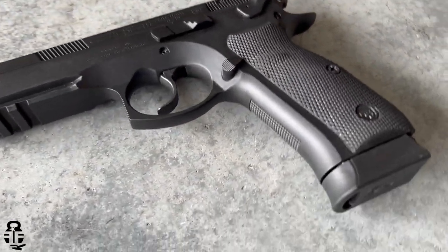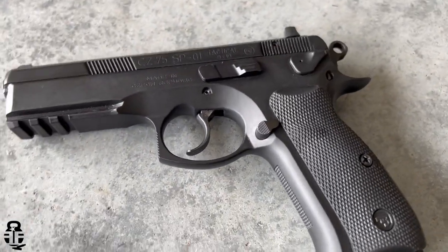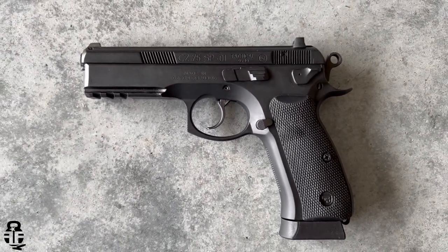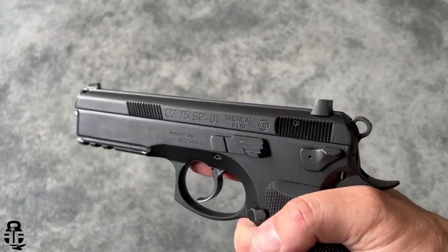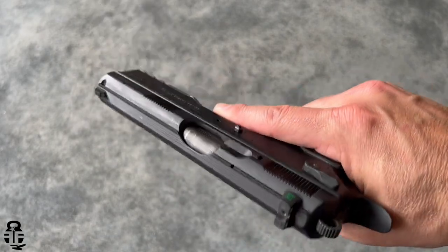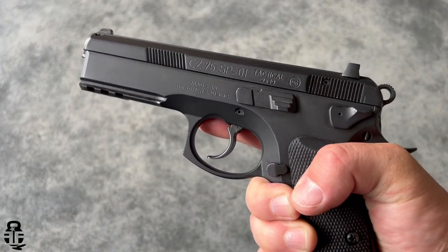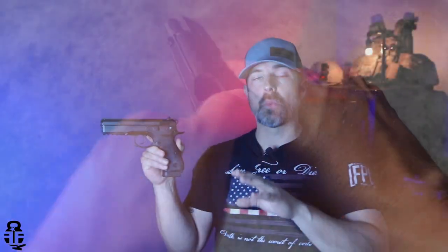I do have small hands for a guy — I'm only five-seven, not a big guy. So having a pistol that is still a metal-framed, double-stack nine-millimeter and can fit in my hand like this really really impressed me.